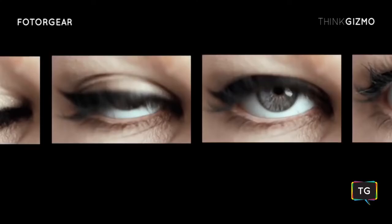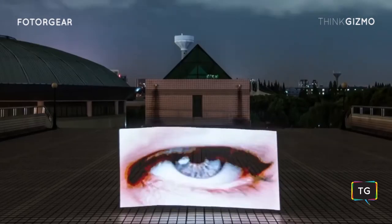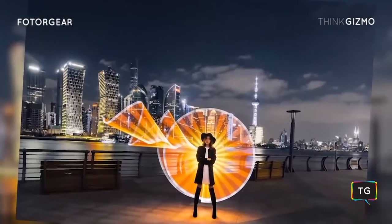With the continuous motion setting, you can create light painting animations without having to choose the image every time. The unique blinking mode allows you to produce the flash effect easily.